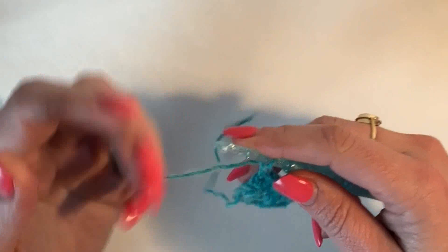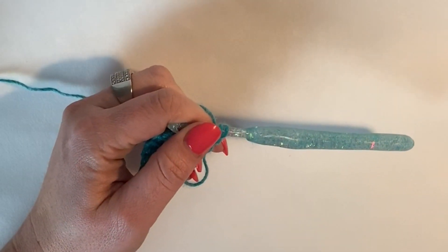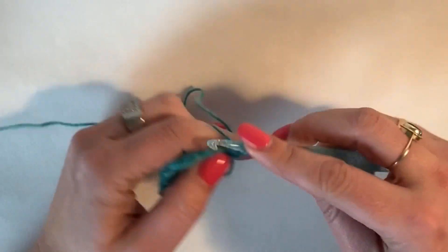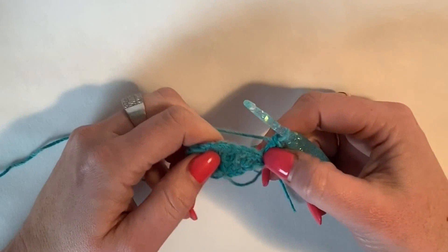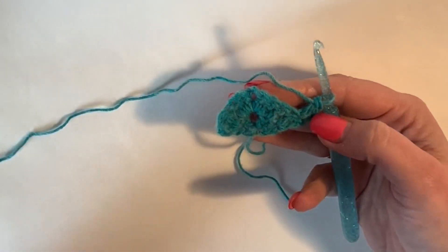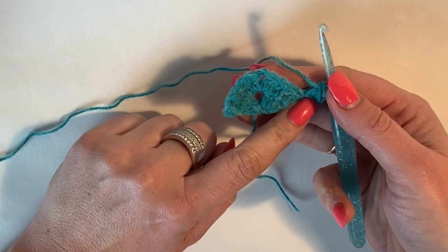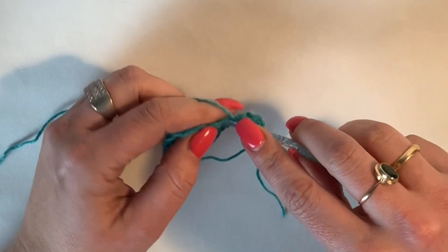Again we chain two and turn. Depending on which row it is and where the color numbers are noted, you'll want to be tying off and changing the colors. Chain two, increase in the first, and then we work to the chain space. Each side of this triangle will increase by three stitches each row, because you're going to be working an increase here to add one stitch to the end and you're going to increase here which adds two.